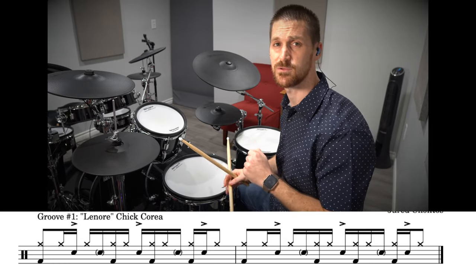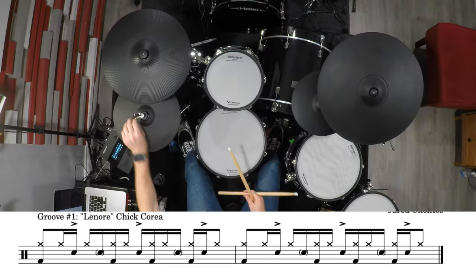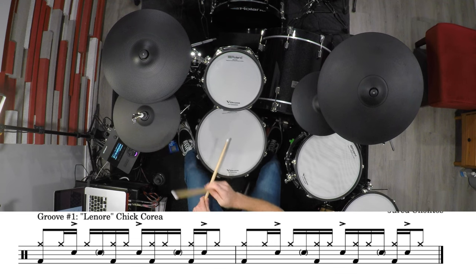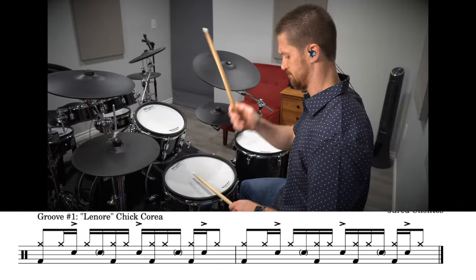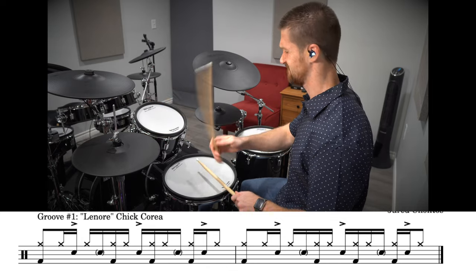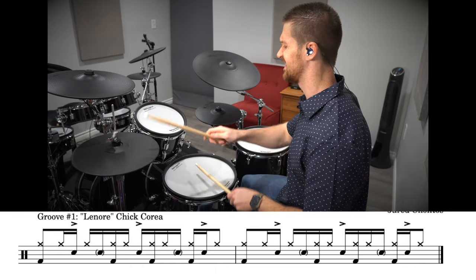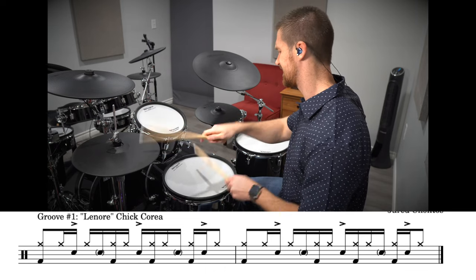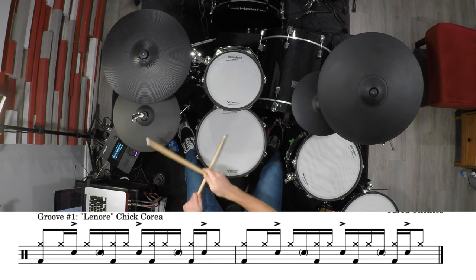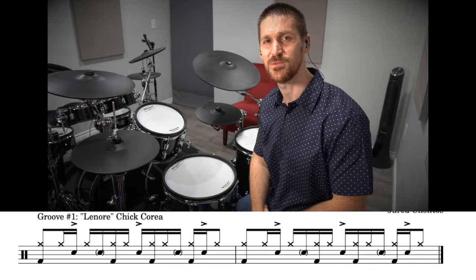And then we're going to finish out the measure with one extra hi-hat at the end — right, right, left, right, right, left, right, left, right. Here's the groove played nice and slow, and then here's the full tempo again. All right, so that's drum groove number one.